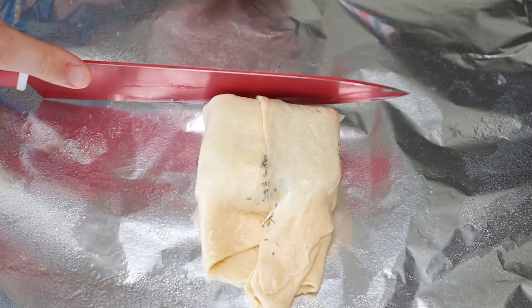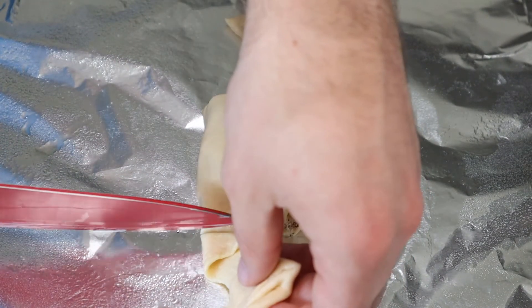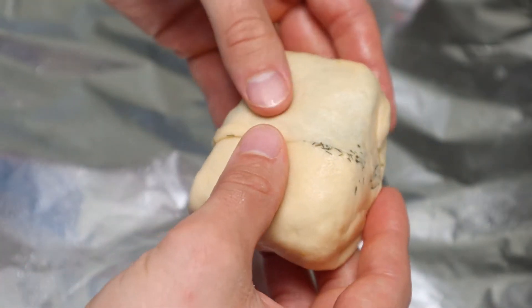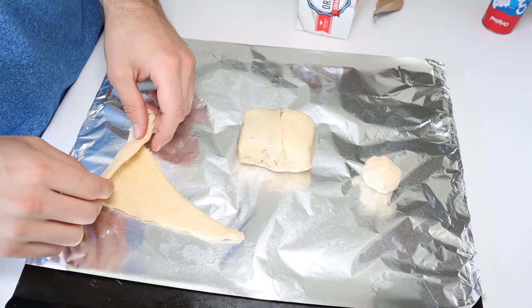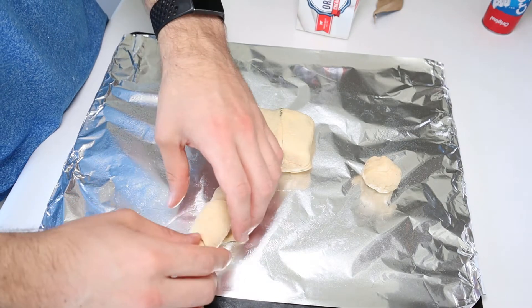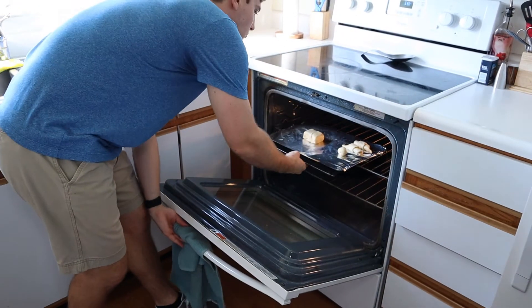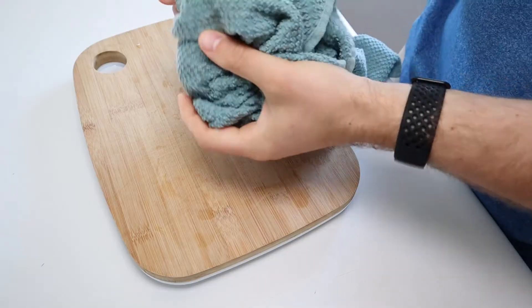After wrapping it all up like a present, cut off the excess tails on either side, then gently pat all of those creases together to make a functioning seal. You don't want that cream cheese slipping out after it's melted. And since you've opened up that can, you might as well make two little croissants so they don't go bad. Into the oven they all go for about nine minutes, or until you get a slightly golden brown crust on the outside.